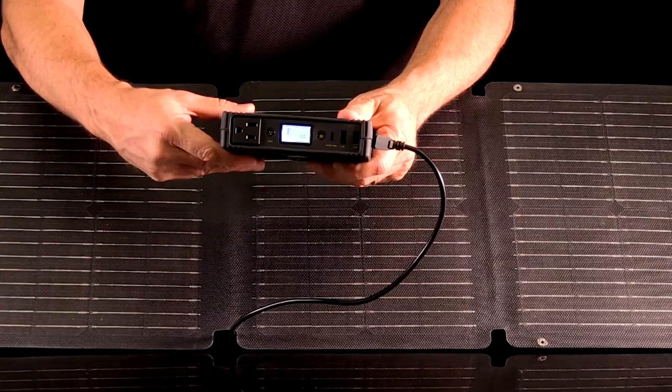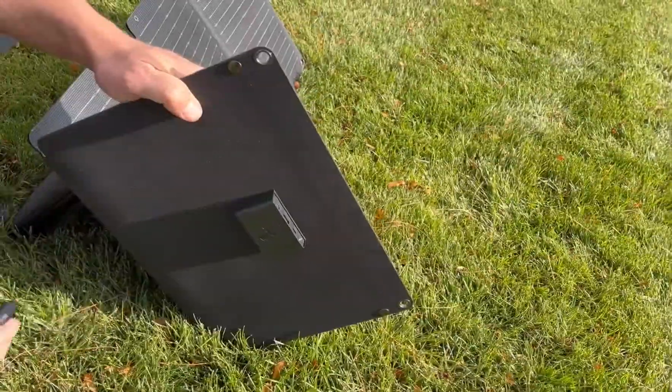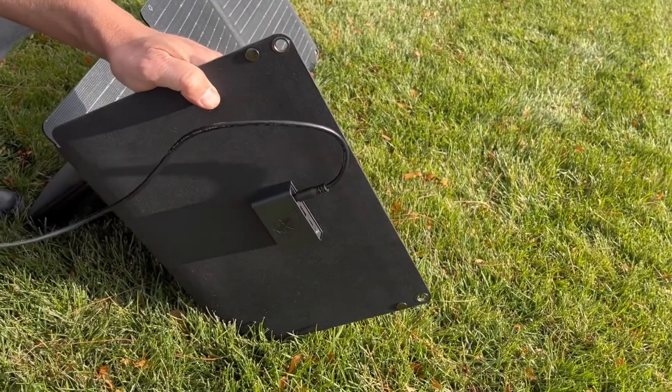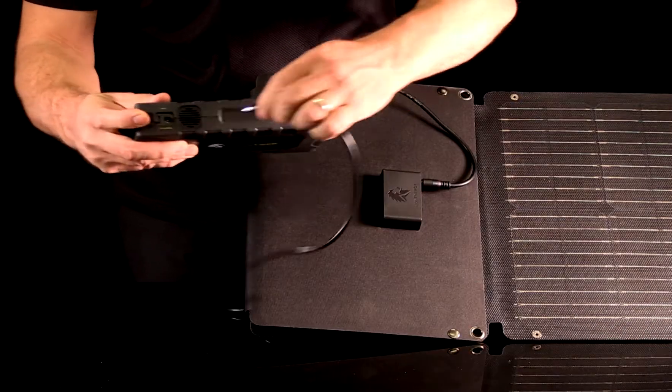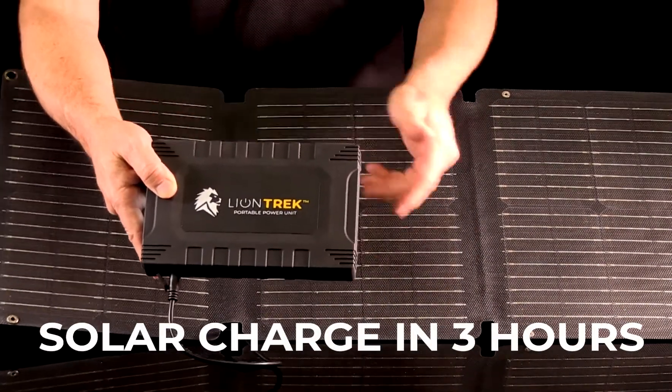To charge with a solar panel, like the Lion 50 watt panel here, place the panel in direct sunlight, plug the barrel cord into the panel, and the other end into the input port on the side of the Trek. In direct sunlight, you can expect the Trek to charge in about three hours.